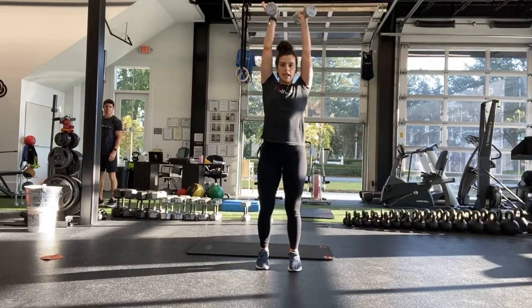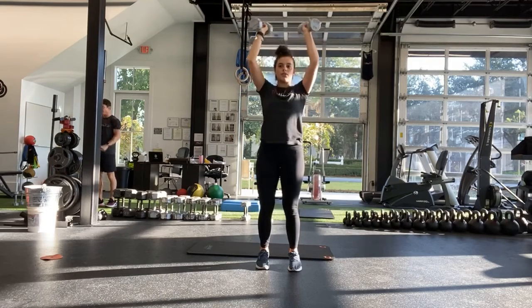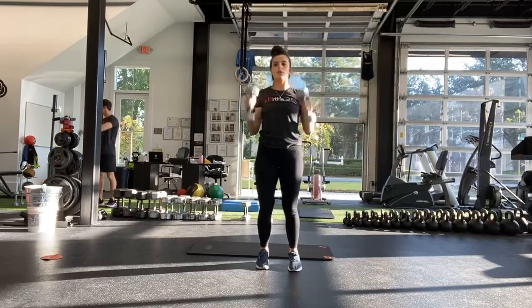Our last one is going to be a negative shoulder press. Pressing all the way up, and then 3, 2, 1, all the way down. All the way up, 3, 2, 1, all the way down.